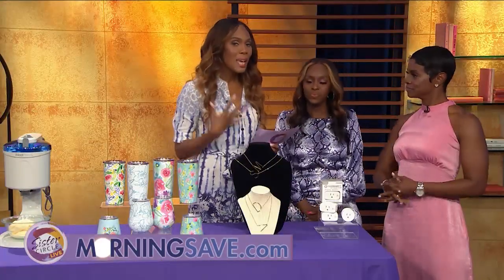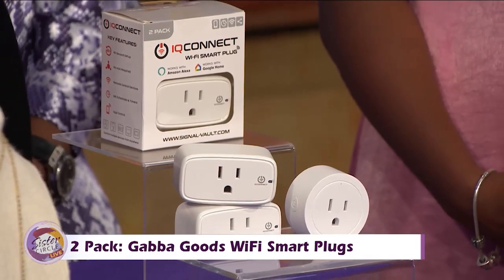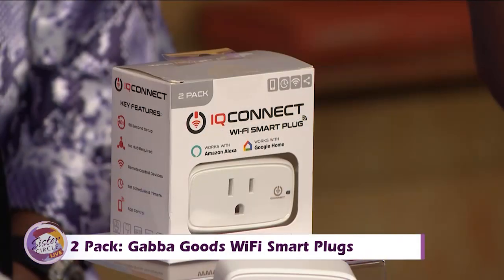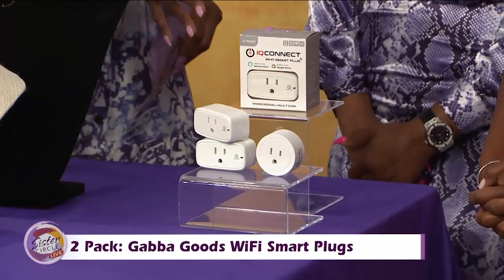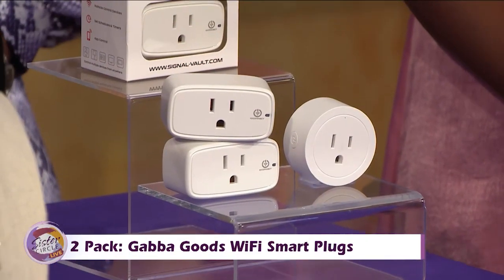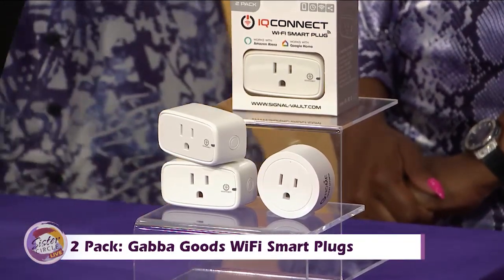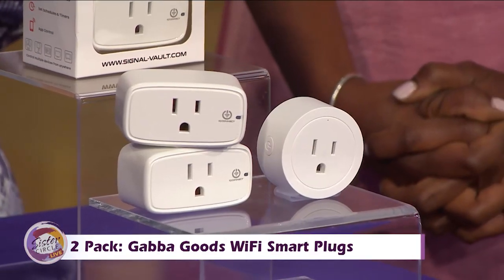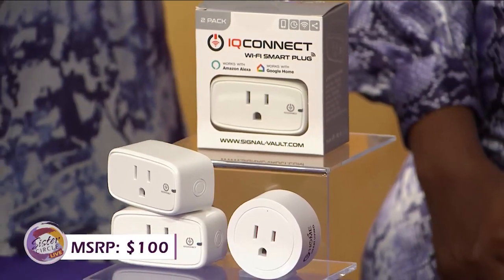Everyone's trying to make their home a smart home, and this is going to help you do that. This is the two-pack Gaba Goods Wi-Fi smart plug. The G-Home smart plug works with Alexa or Google to add voice control to any outlet. You can schedule your lights, fans, and appliances to automatically turn on and off, and control them remotely when you're away — great for when you're on vacation to make people think you're home. Just plug it in, open the G-Home app, and start using your voice. It's also compact so you won't block your other outlets. These would typically cost as much as $100, but with our Sister Circle savings, you're only paying $25 — a 75% discount from MorningSave.com.